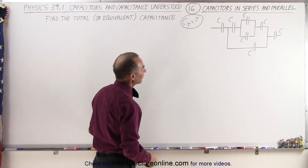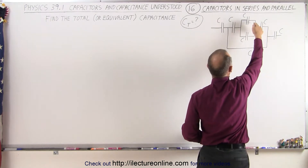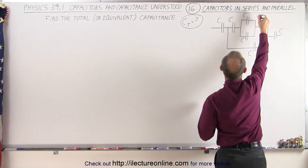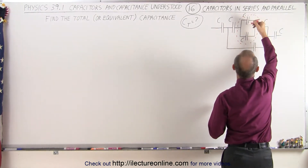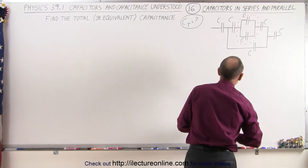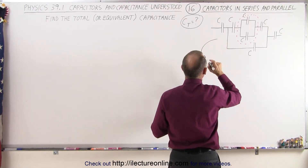So where do we start? What pops out is I see these two capacitors in parallel, and I know that in parallel, capacitors are easy to add. So I'm going to start by taking these two capacitors and adding them together. C plus C gives us 2C, so that one can be replaced by a single equivalent capacitor equal to 2C, and that means we're going to redraw the circuit now with that one change.